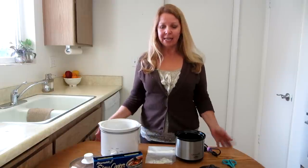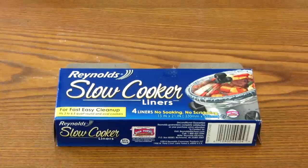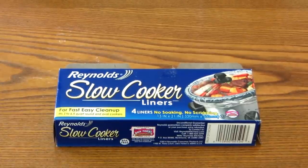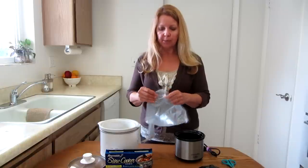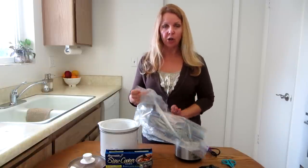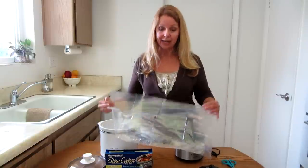Hi, it's AlaskaGranny. Are you a fan of these Reynolds slow cooker liners but you have a small crock pot? These bags seem to just be too enormous — look how big they are — which they're great if you have a giant crock pot, but you can still use them in a small one, and this is what I do.